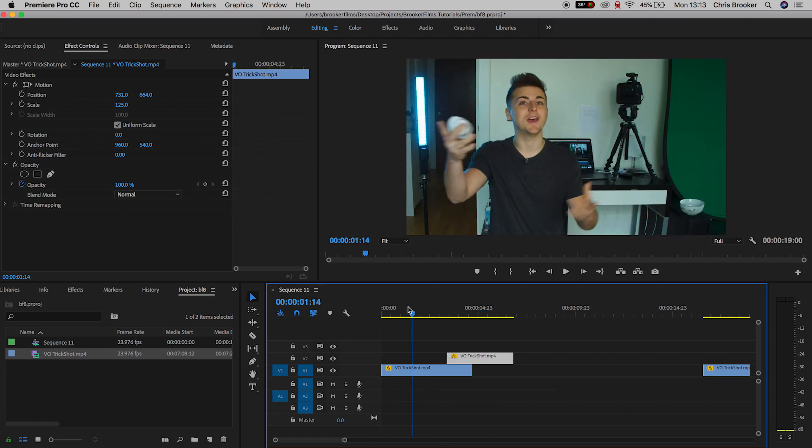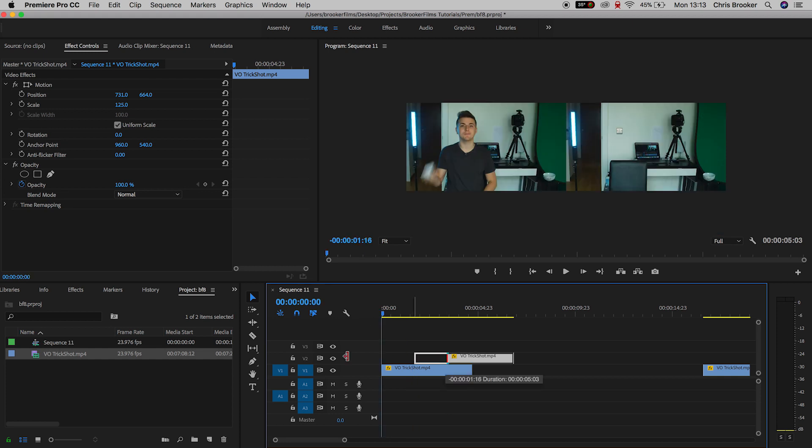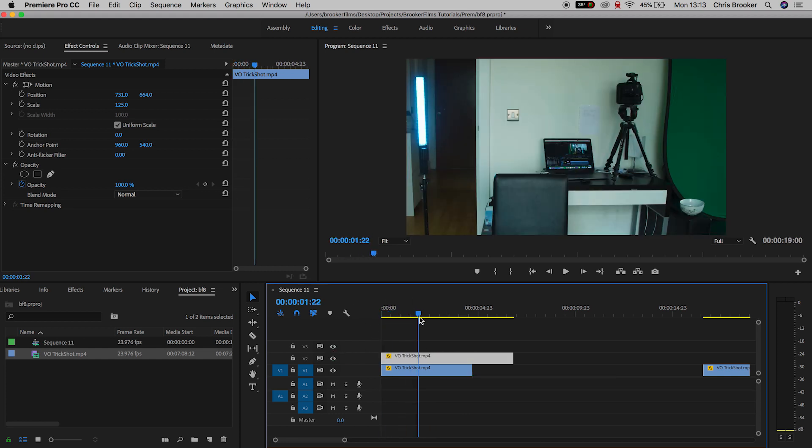Now it's really important to get the timing right here. You want to get the timing right so the ball comes up and it looks like it's in the air for the correct amount of time. Once you're happy with how this looks, extend that second clip on video layer 2 up to the very beginning — pull the left of it over to the start — and if we play this back we've got the ball landing but I have obviously disappeared.